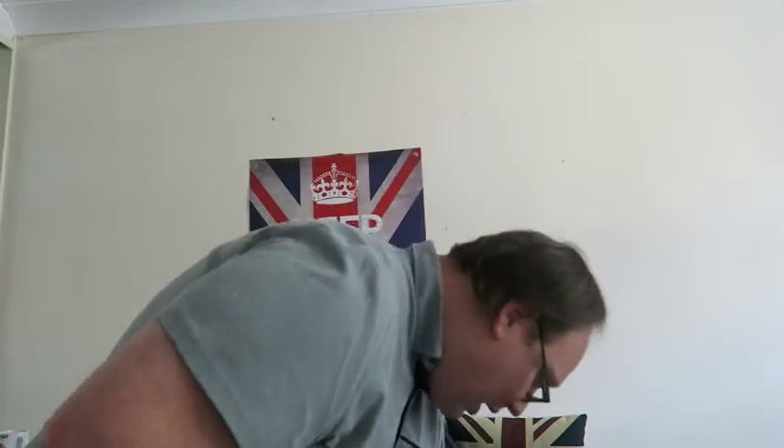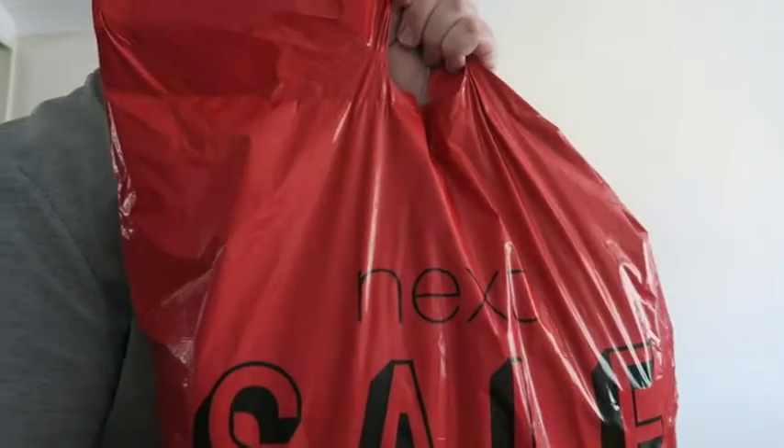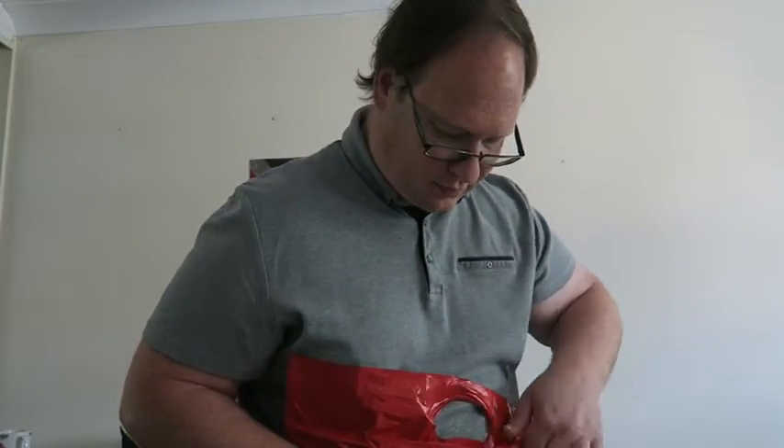I was just about to take Molly out for her walk but I've had a delivery from Next. I ordered some jeans. Let me show you what I've got.